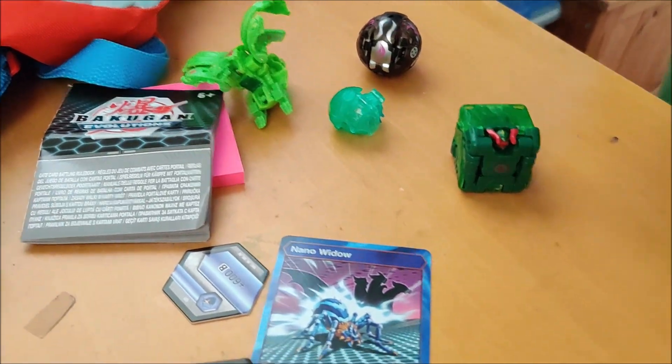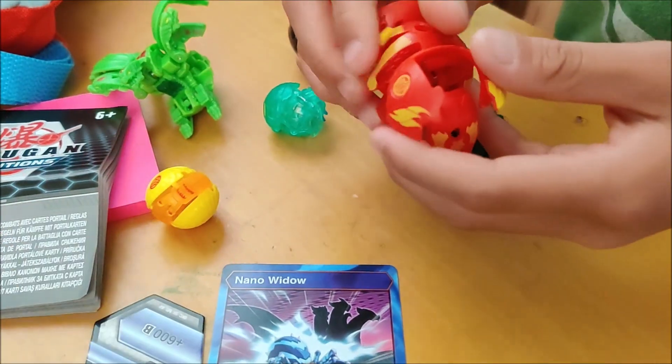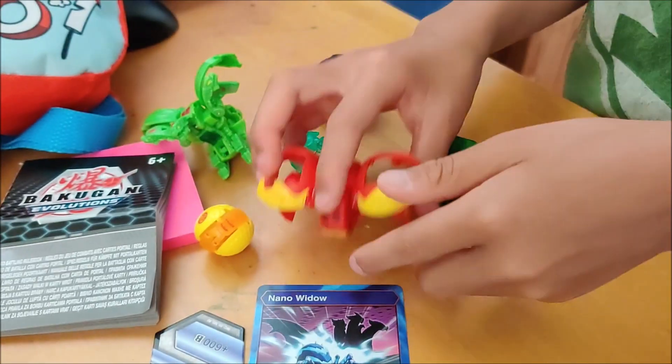So this set came with six pieces. Can you show them the different pieces? This one, this one, this one...